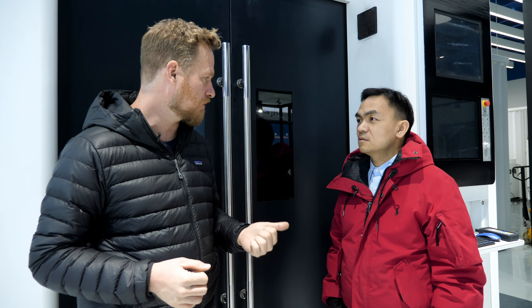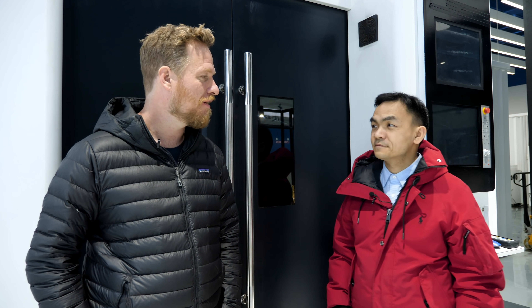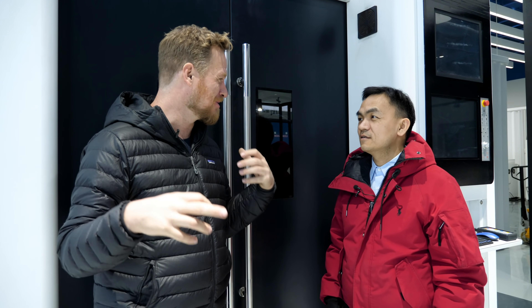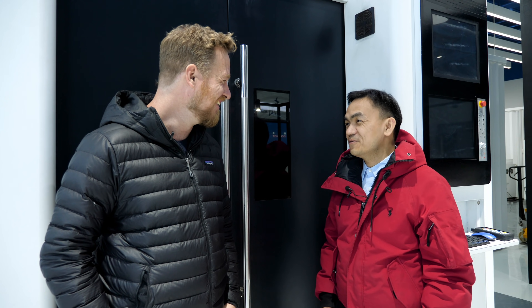Where should people go if they want to find out more or buy one of your machines? Go to bestcutter.com — we'll put a link in the description. Thank you so much for having me — this has been an amazing adventure. We've been here for three days making this video and I know we've gotten a lot of people's hair. I really appreciate it. I'm Scotty from Strange Parts — I hope you enjoyed watching this video as much as I enjoyed making it. Hit that subscribe button below — we've got a bunch more factory tours coming up soon!